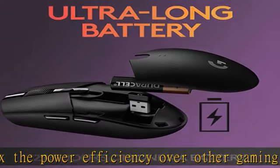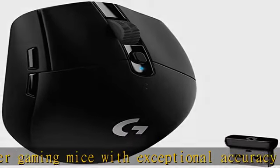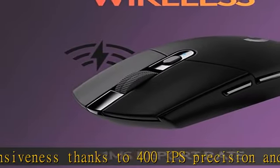LIGHTSPEED Wireless: Ultra-fast LIGHTSPEED wireless technology gives you a lag-free gaming experience. The G305 Wireless Gaming Mouse delivers incredible responsiveness and reliability with a super-fast one millisecond report rate for competition-level performance.